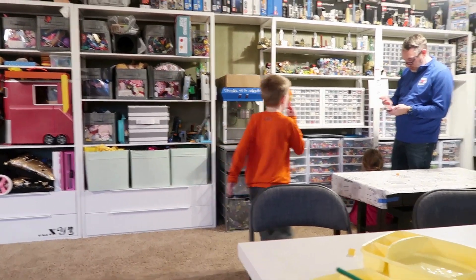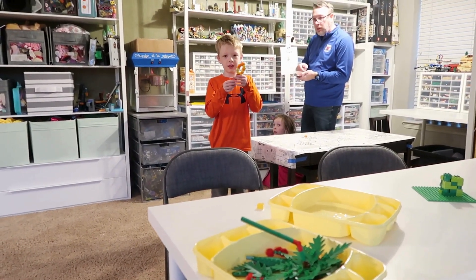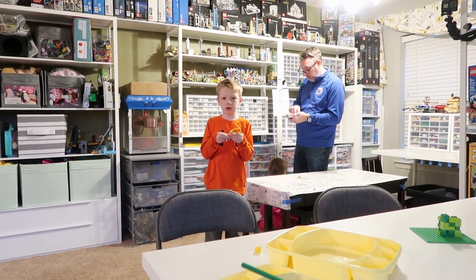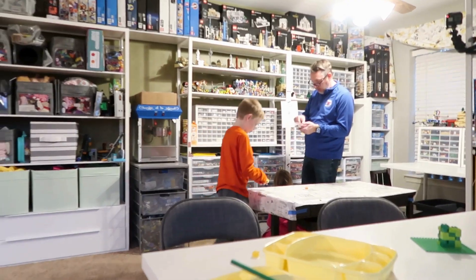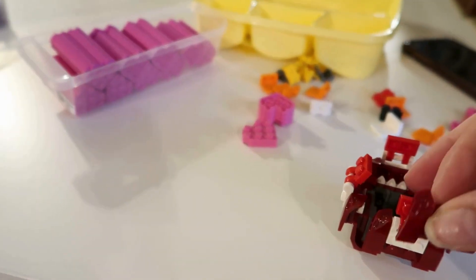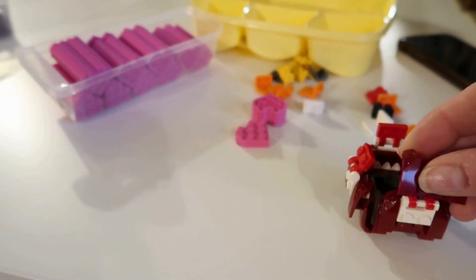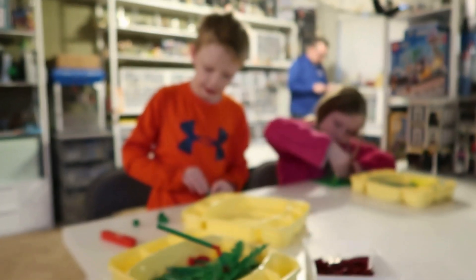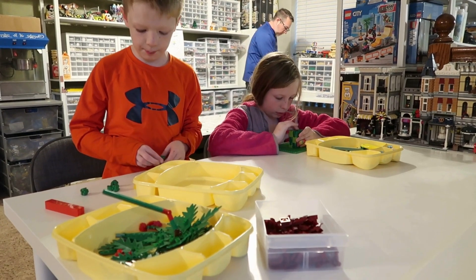Rory, what color is your stem? Red. It is red. What color should a flower stem probably be? Red. Or if it's alive, it's probably green. It's all these really cool red pieces but now I just don't know that I like it. I'm building my stem. I'm making a new stem because flower stems can't be red. I was just doing that to make the flower.